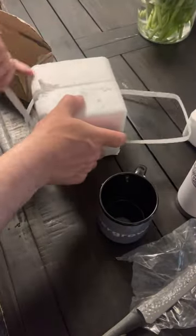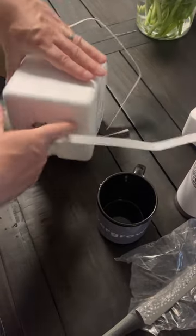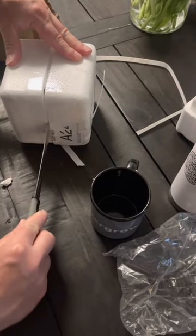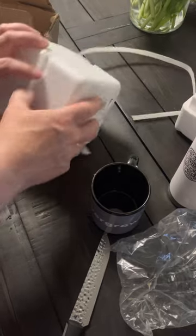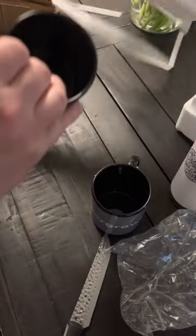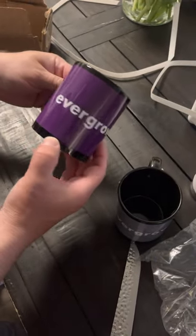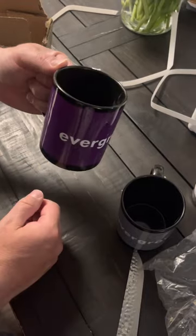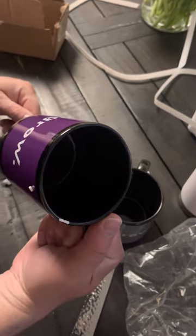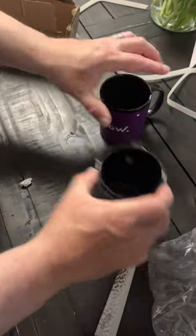And this one looks really nice — black with purple. That looks awesome. It kind of doesn't really matter if you're left-handed or right-handed, it always faces out. The purple and the gray — very nice.